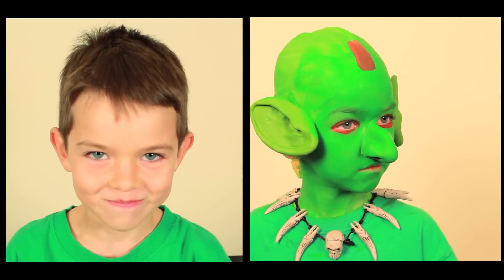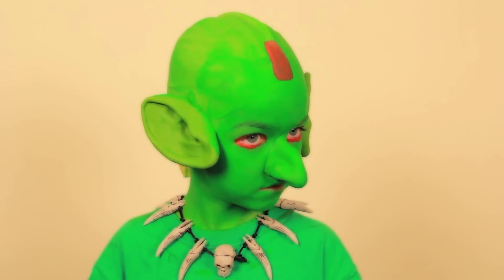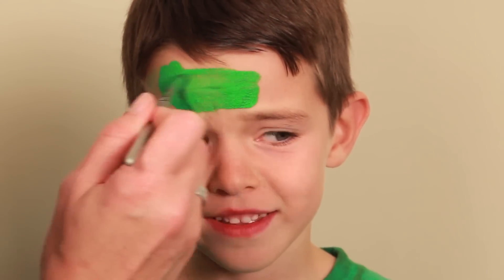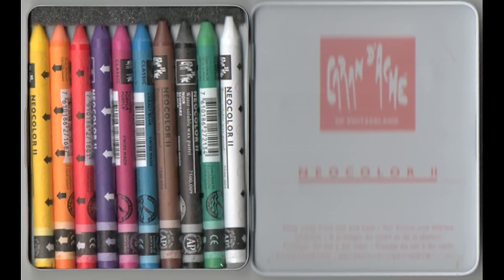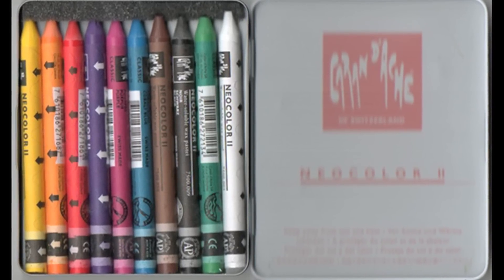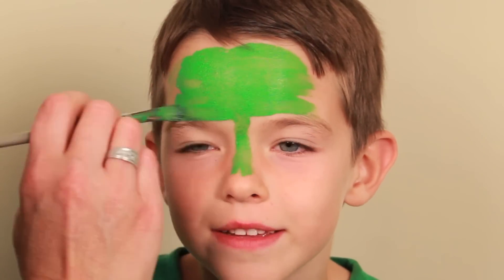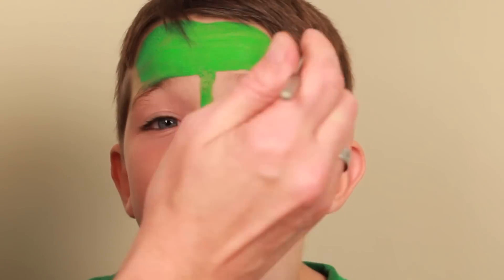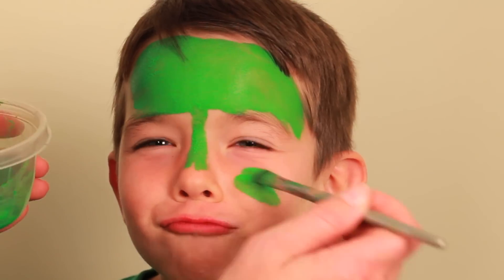I'm Jackson. We're using a water-based green face paint — it actually comes in a crayon form and you just add water to it. For kids, it's better than that grease makeup.